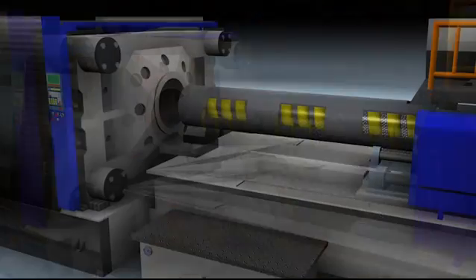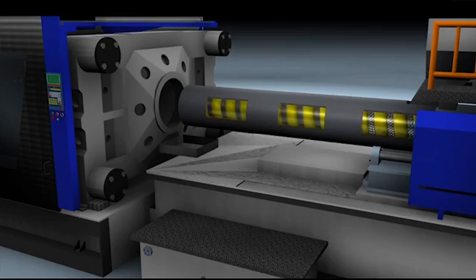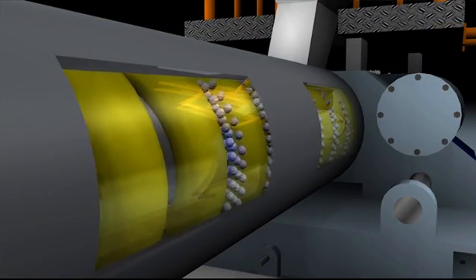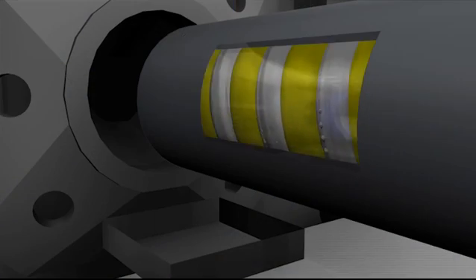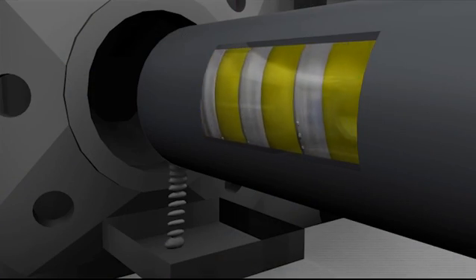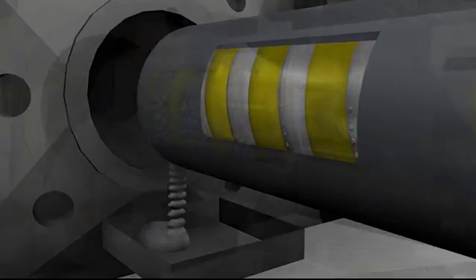Everybody knows that screw and barrel are the heart of an injection moulding machine. Barrel Blitz Universal makes everything as clean as a whistle. So if you're doing a colour change or material change, you'll get it deep down clean. As long as your machine is in good nick, it's like taking her back to her original factory conditions — like having a new heart again.